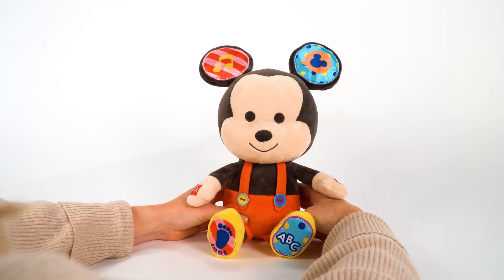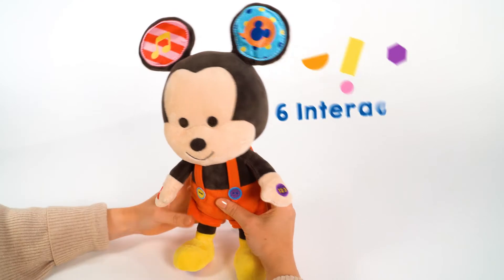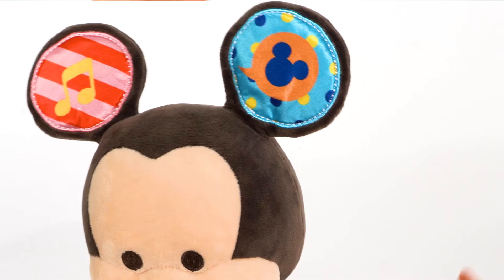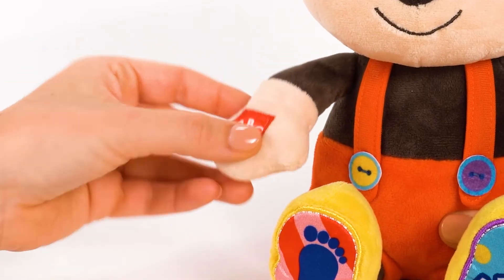Let's take a look at Mickey's six interactive touch points for learning. Press Mickey's right ear to hear a song. Press his other ear and hands to discover lots of fun phrases and ways to learn.